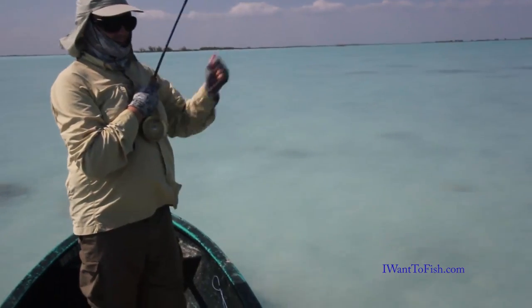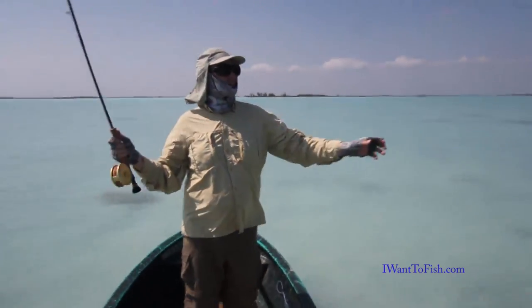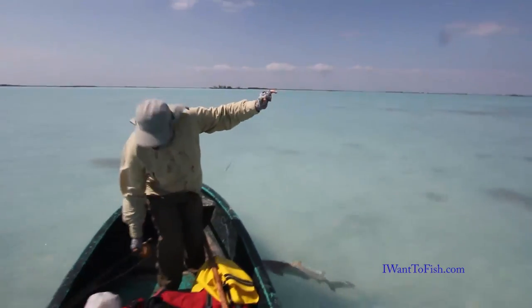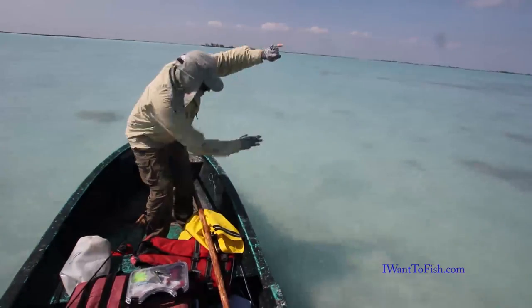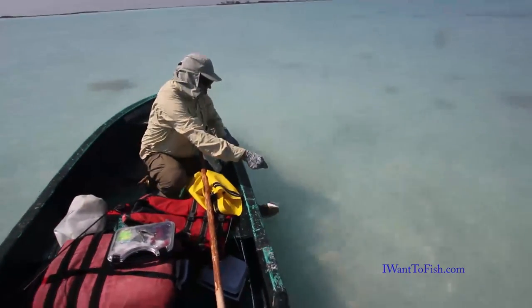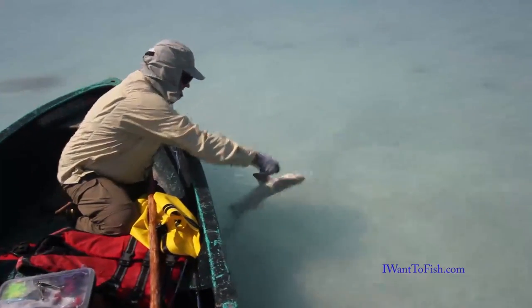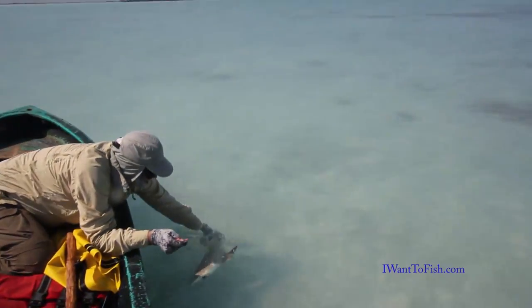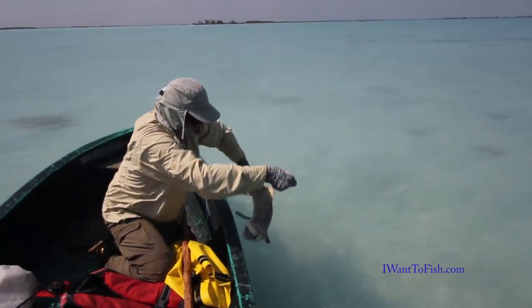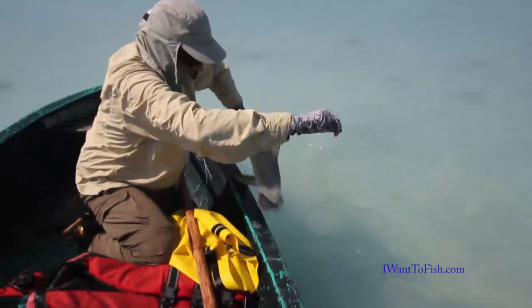Any fight left? I think it's all tuckered out now. All right, beautiful — one shark!